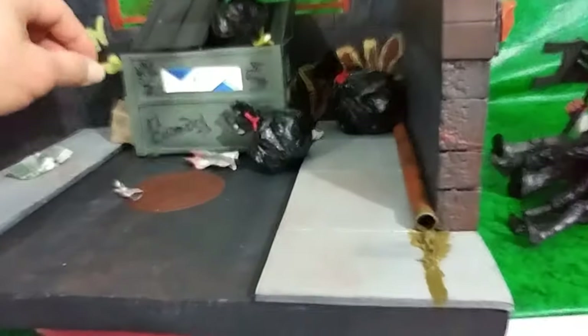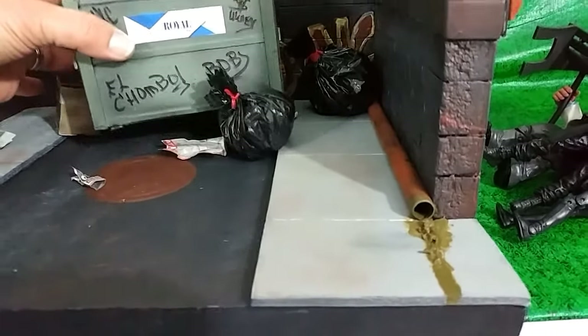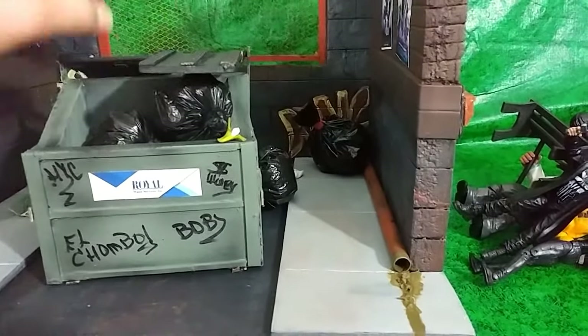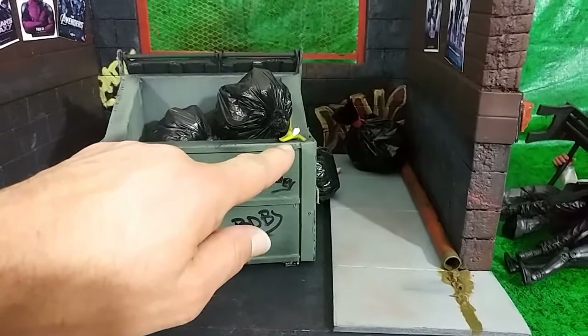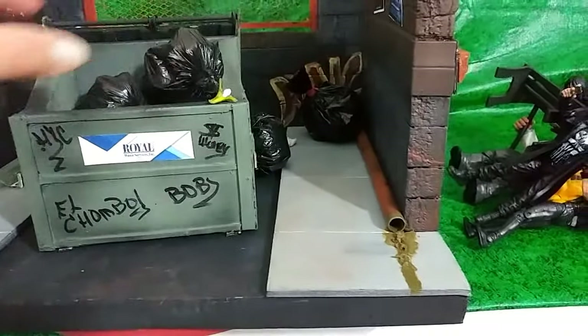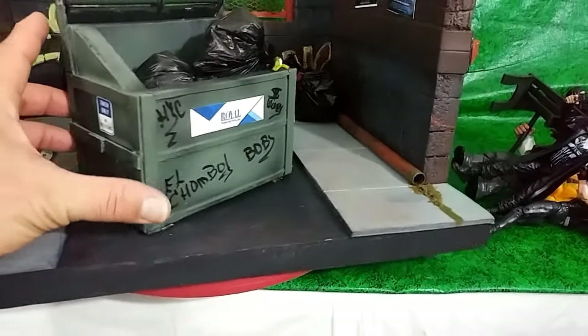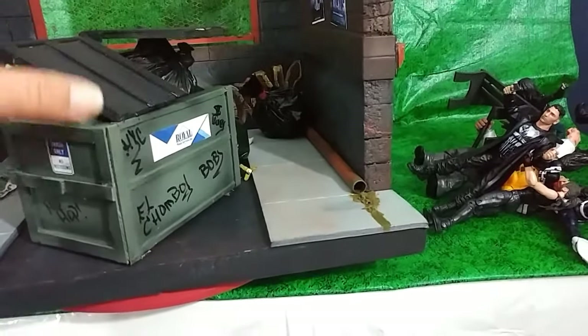And this is the fancy, nice little dumpster that I got from Rosario today. It's awesome — he paid good attention to detail. He even sent me a little banana and whatnot. It's crazy, and I added my own graffiti on there. It's beautiful indeed. I appreciate it.